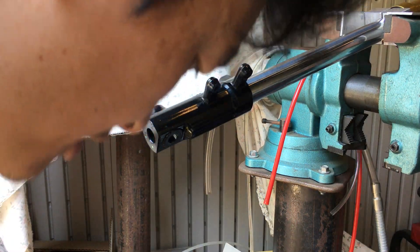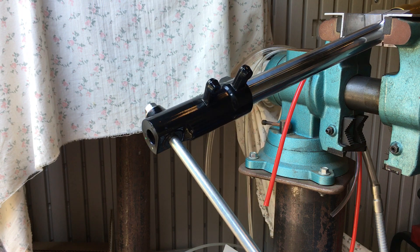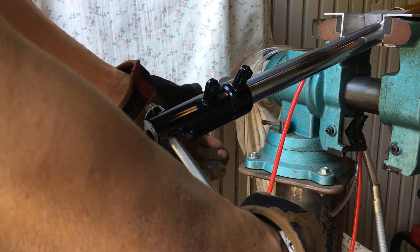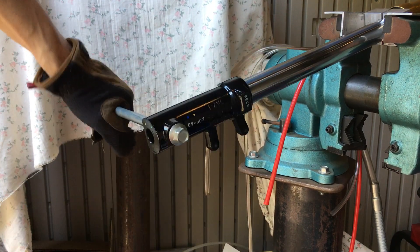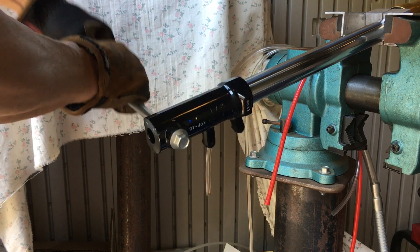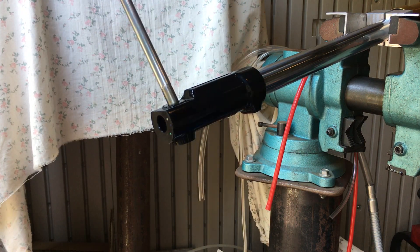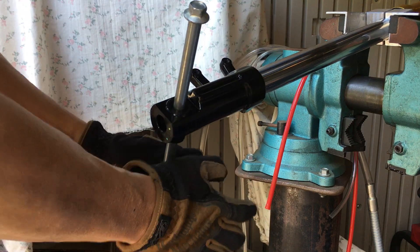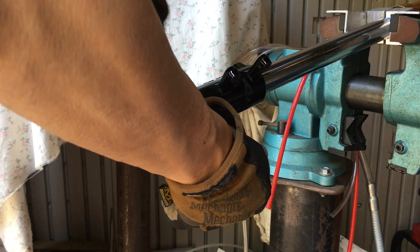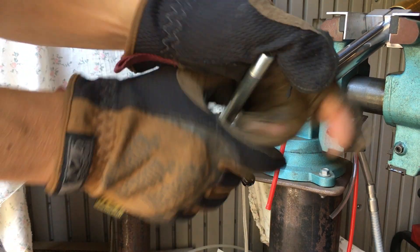Here's my axle bolt. Remember, this is a reverse thread, so it's righty-loosey. So that was easy. Last time in the previous video you saw that I wasn't able to budge this thing, but that was a lot easier. Because there's Loctite on here, there's still a lot of resistance — that's just the nature of the beast whenever you have Loctite. If it feels like it's still too much, just put a little bit more heat onto it.